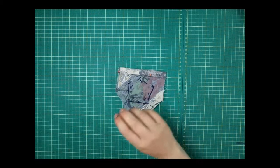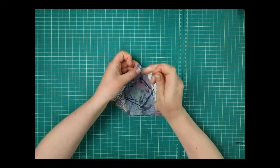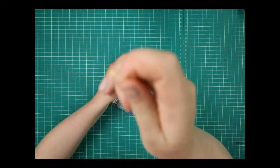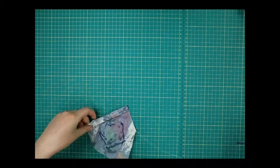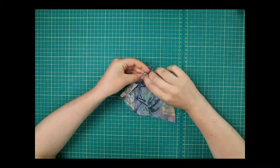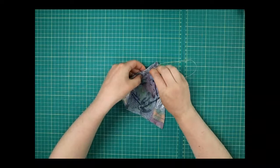We're going to use the thinner thread — the thread from the bobbin, that little plastic circle. I'm working on the back of my fabric — anything messy like the knots should be on the back, not where your nice pretty picture is. Then we're just going to do the running stitch again: in and out all the way along the edge. Don't pull it too tight or you'll scrunch up the fabric.